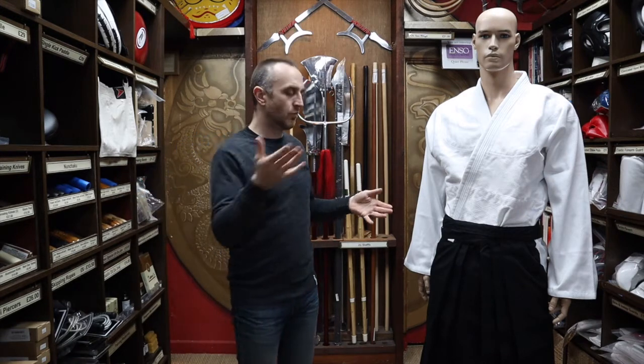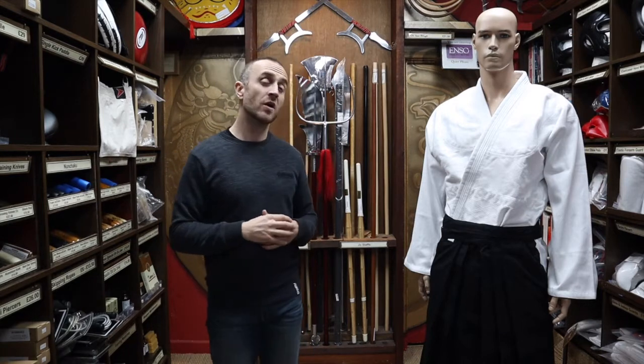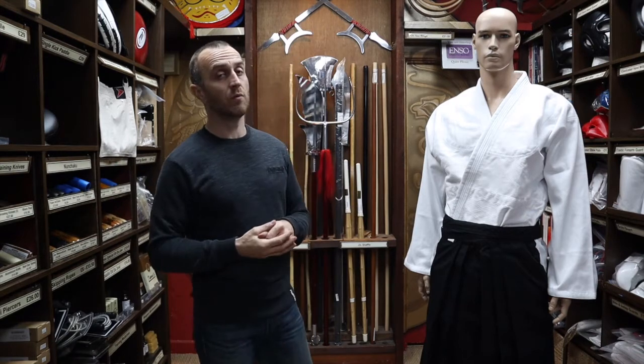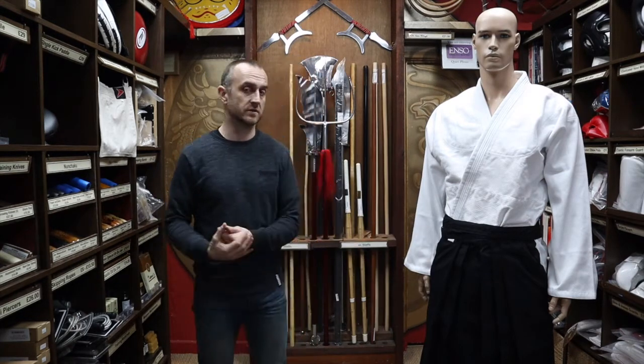So what are Hakama? Where do they come from? How have they merged into martial arts? Really, it's just a style of traditional Japanese wear. They would be worn by men and women and are almost like an over-skirt — effectively, even though it's not a skirt — it's something you wear over standard trousers.